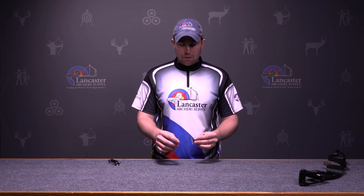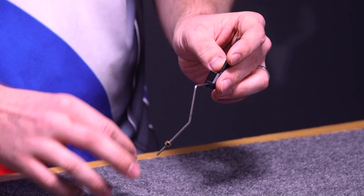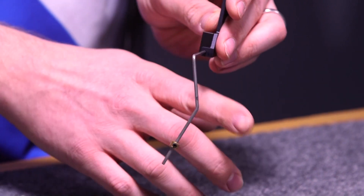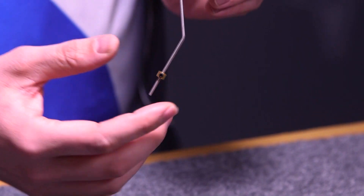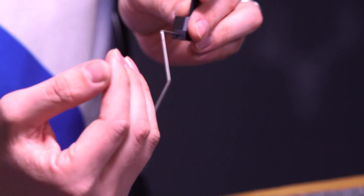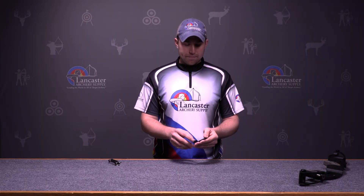This is a heavy duty wire clicker. A new feature that it has is a weight. So when the clicker actually clicks and passes through the arrow, this will help control the click and control the wire from swinging back out. So it makes it a more stable click and feel.